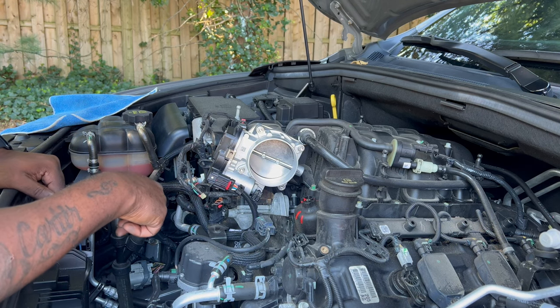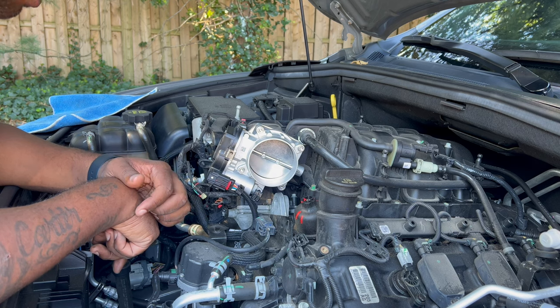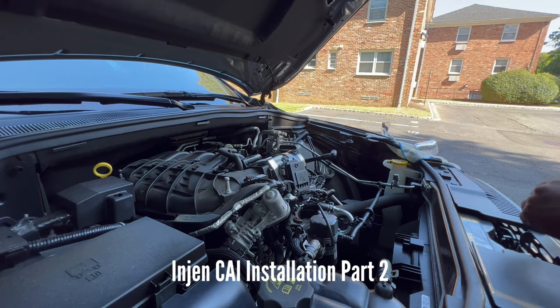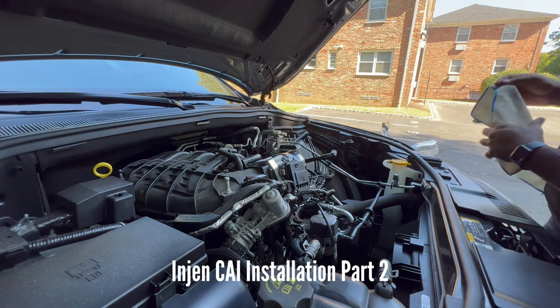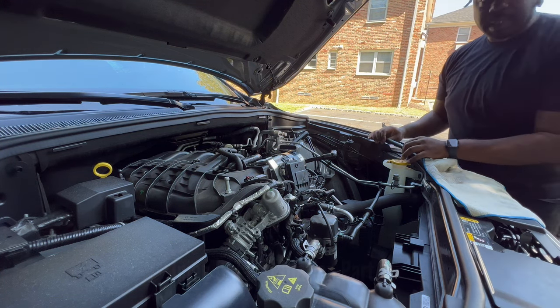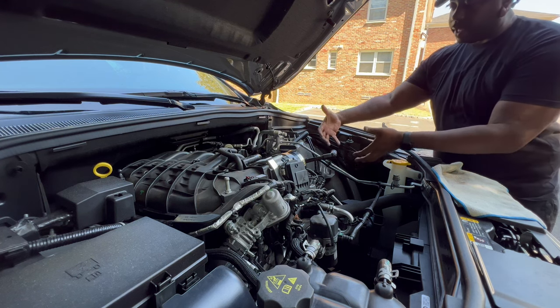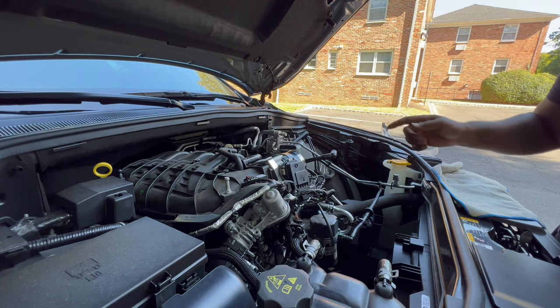Now we're going to resume our cold air intake install. If you guys remember, the last thing we did for our cold air intake was we picked up the engine bay trim and then totally picked up that air box.